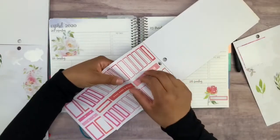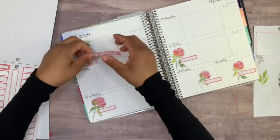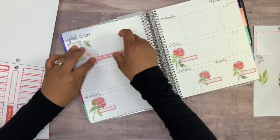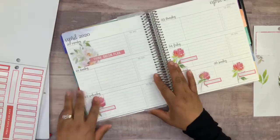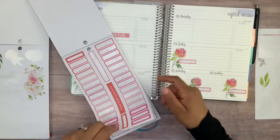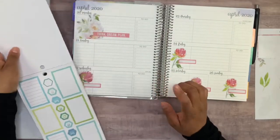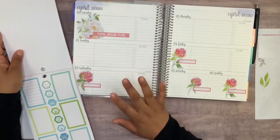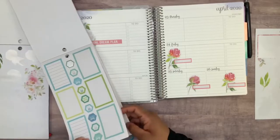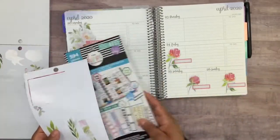Now I want to go ahead and pick up this little quote sticker. I was thinking of layering it right over here with the flower — I think that looks so beautiful. I never used to use these little quotes, but ever since I bought this sticker book I really like the way they look, so I tend to use them quite a bit. That looks really good — I don't think I want to do too much.